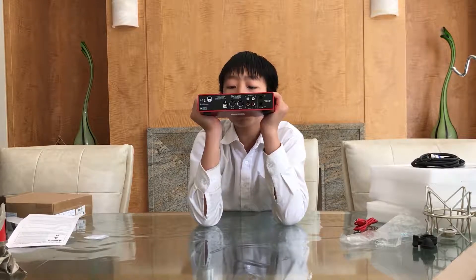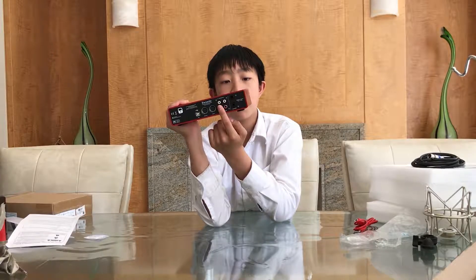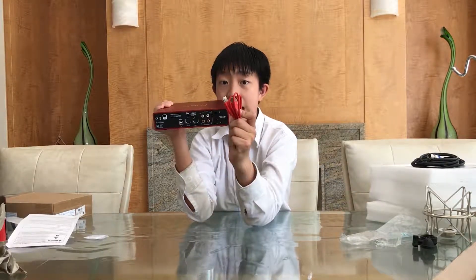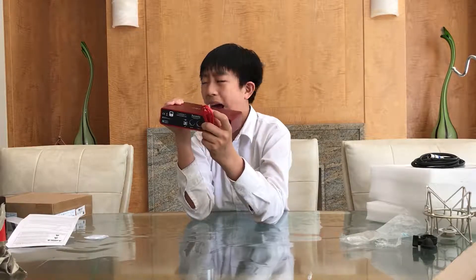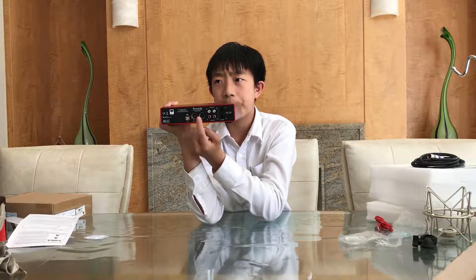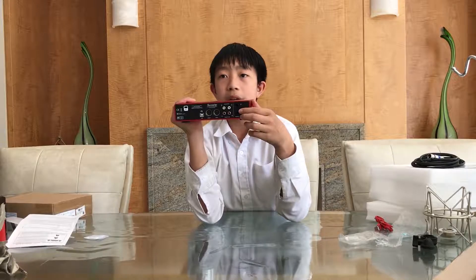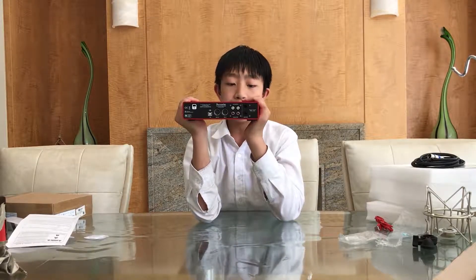Now we are on the back. It might not be as interesting as the front, but it is still necessary. As you guys can see, these are the outputs for input 1 and input 2. So if you want to monitor or record it, you can use these. But mainly, if you want to record to your computer, you will use this USB cable as I showed earlier — you can plug it in here and get the perfect sound. Over here we have the MIDI input and MIDI output. I get confused between the two. I don't know why one would use this, but some people might. And as I said, these two are for really loud, powerful speakers that need more power to drive them.